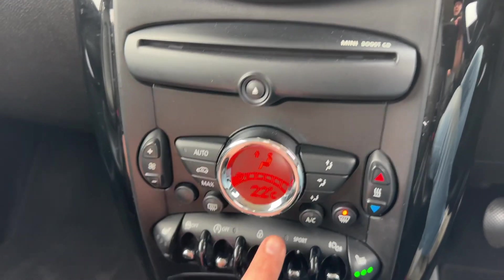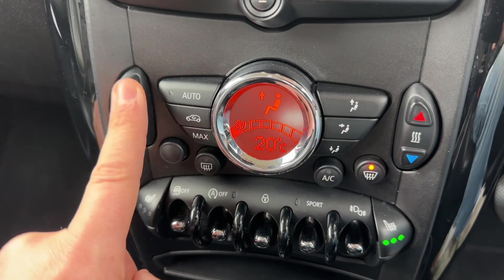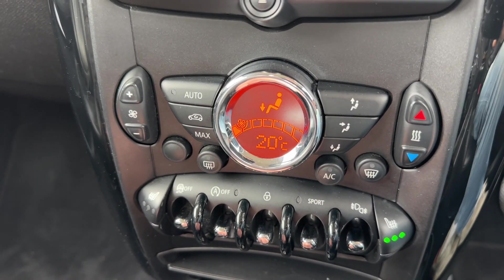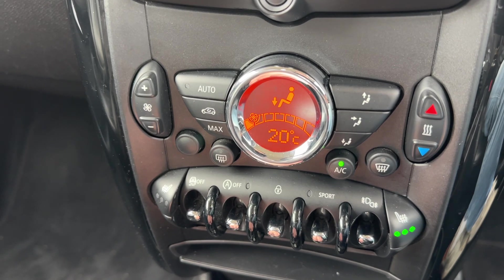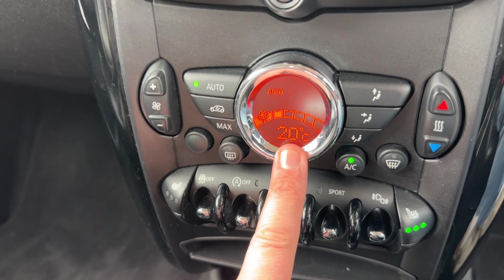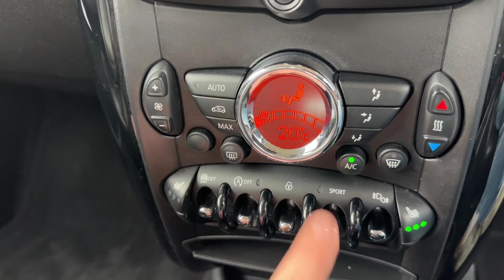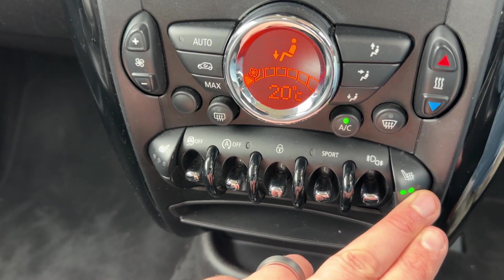Working our way down we have the CD player and then the climate control, so you can adjust the temperature, the fan speed, and the direction you'd like the air distributed. The air conditioning isn't on at the moment — that button turns it on, and the same button turns it off. Hit auto and the car will maintain the set temperature by taking control of the air direction and fan speed. Press auto again and you'll go back to your previous setting.